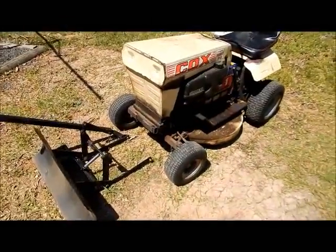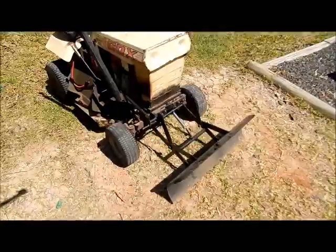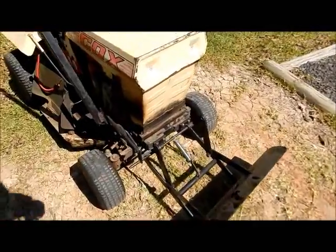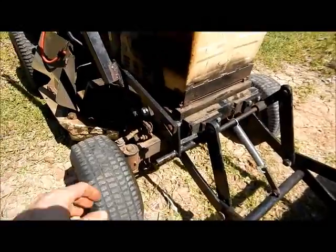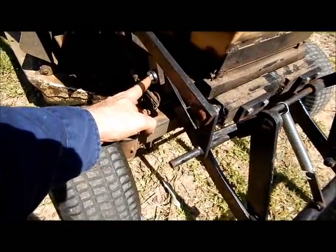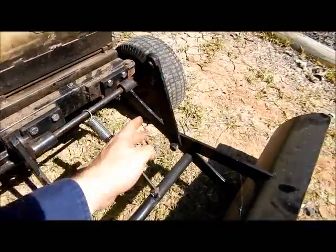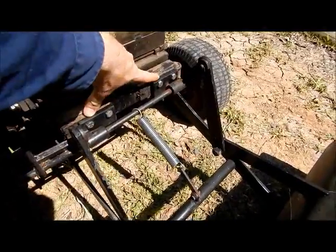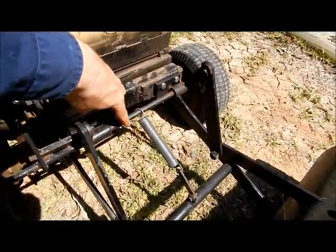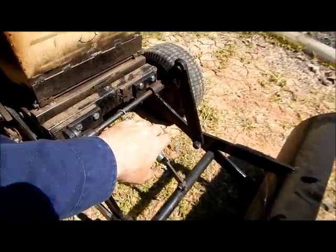Okay, we've got a Cox mower here. I've got a bulldozer blade here - the blade's on now. We've got our main pivot points here and on the other side, these are the main arms that come down. We've got two plates here with the bushes and that's our pivot on the front of the mower.